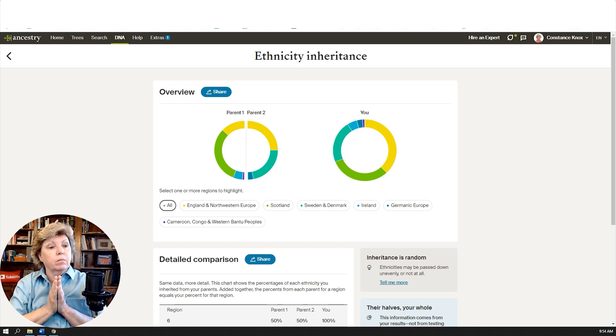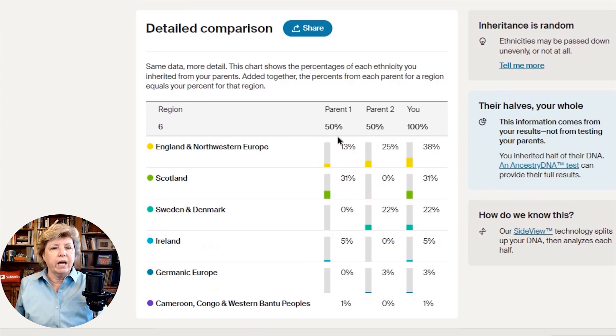One thing I want to caution you about: with DNA, remember you're only getting 50% from each side of the family, meaning you're leaving behind 50% that you didn't inherit. Ancestry really wants to make sure everyone understands this is not an estimate of what your parents' ethnicity is, because they only inherited 50% from their mom and 50% from their dad. They're adamant that everyone understands this is not an indicator of the exact percentages for each parent, so unless your parents have been tested, keep that in mind.